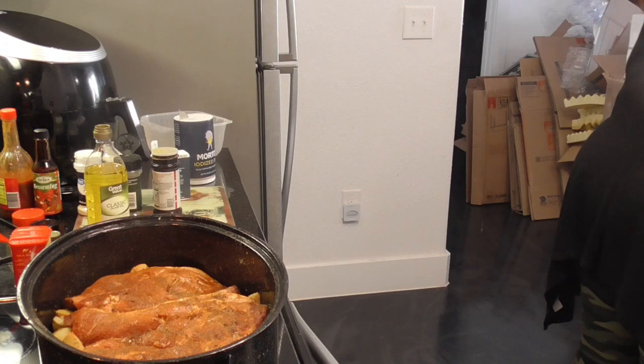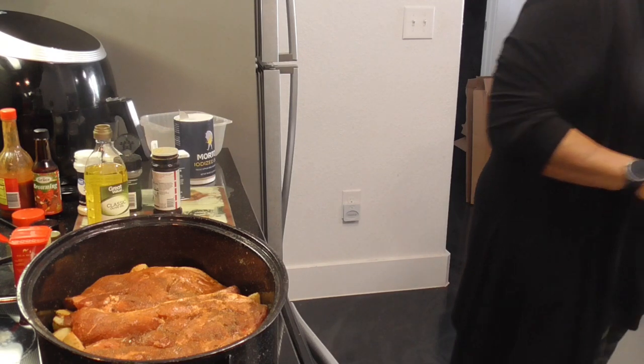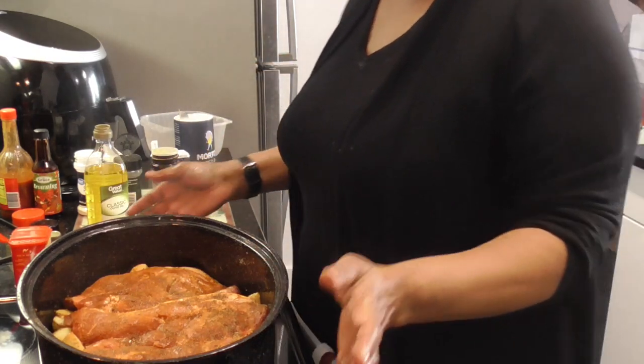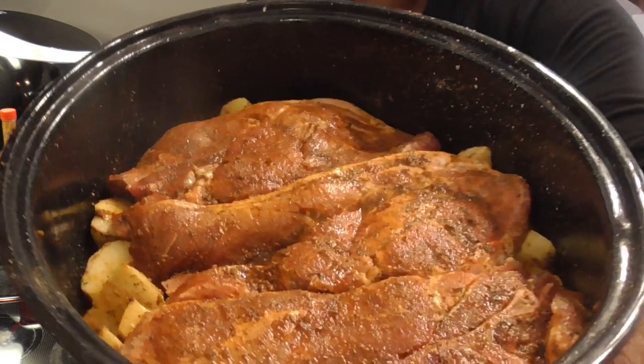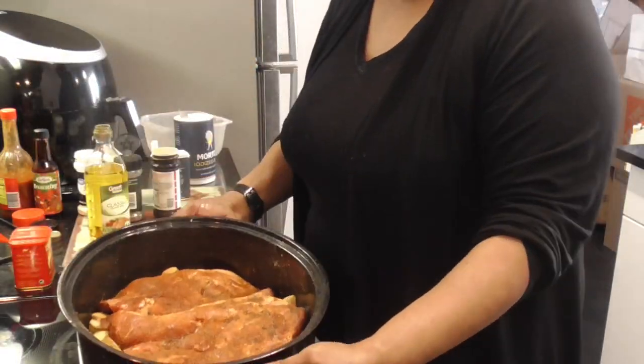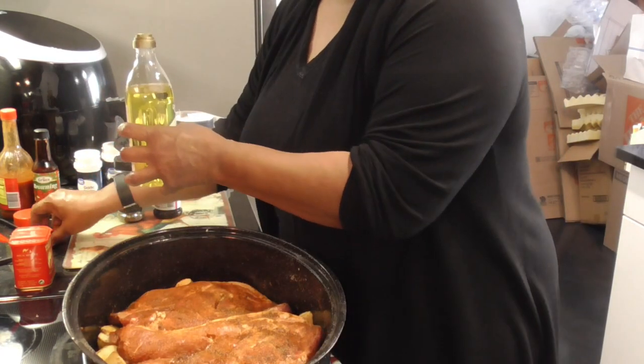Y'all, don't forget when you're washing your hands — get underneath them nails, because some of that seasoning under there, you don't want to contaminate your food. I don't have nails so it's easy. Y'all see what we're doing? Look at that good goodness. All right, dry seasoning — I do not want to waste this.